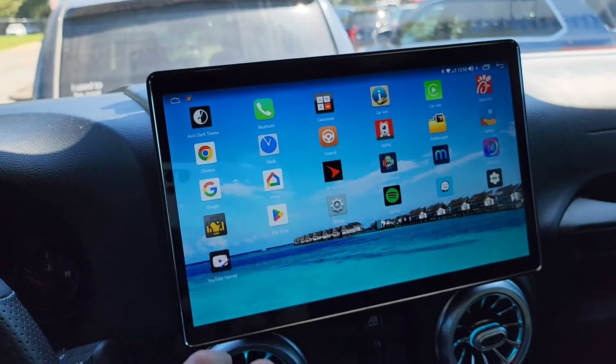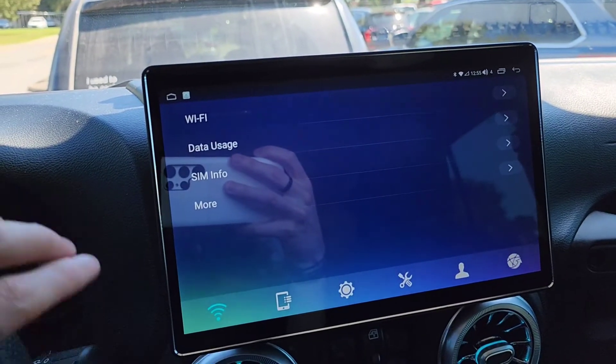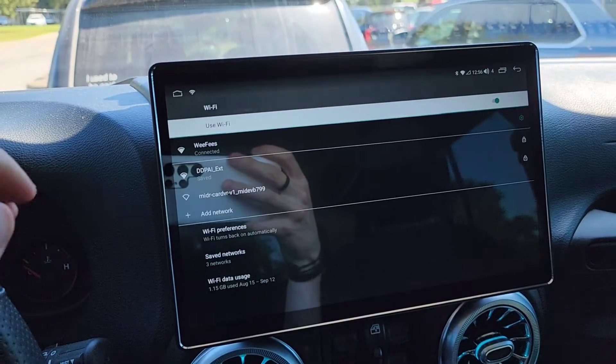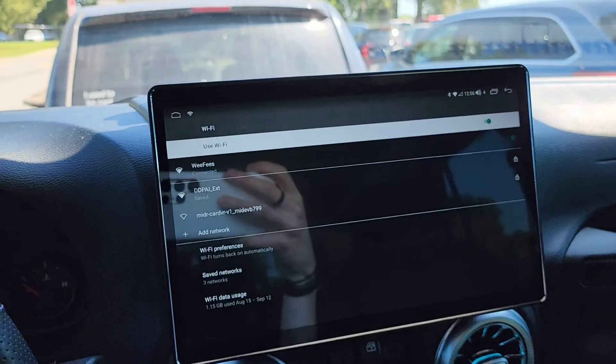The settings remain the same. Going into settings, you've got their default skin. You've got Wi-Fi connectivity — for example, I'm connected to my Wi-Fi here coming from my cell phone, which I'm recording on.